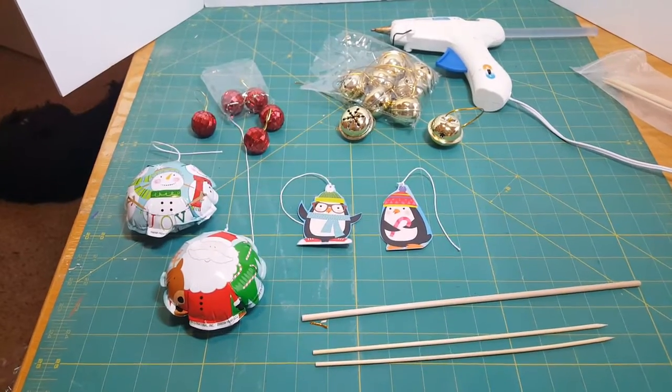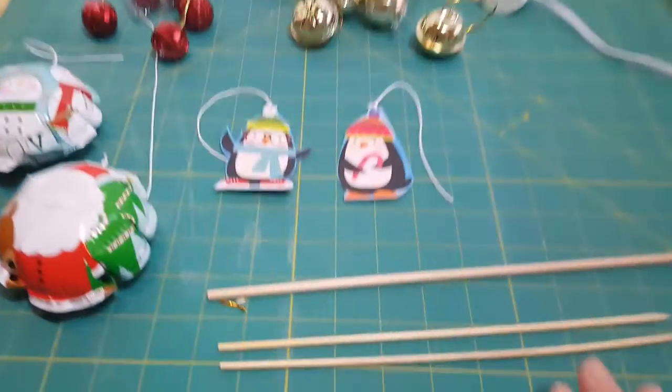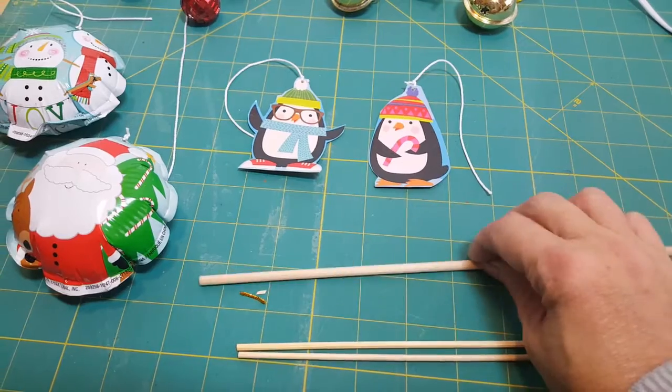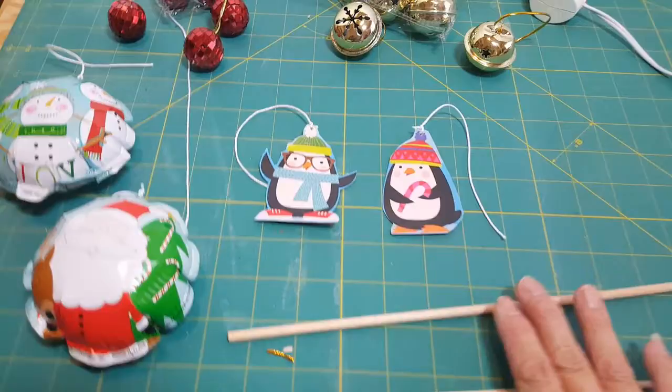I've gathered some supplies and I'm just going to take you on a tour of them. Here we have some skewer sticks which are really good for supports. I also have a small dowel if I decide I need something a little bit beefier, which I don't think I will.